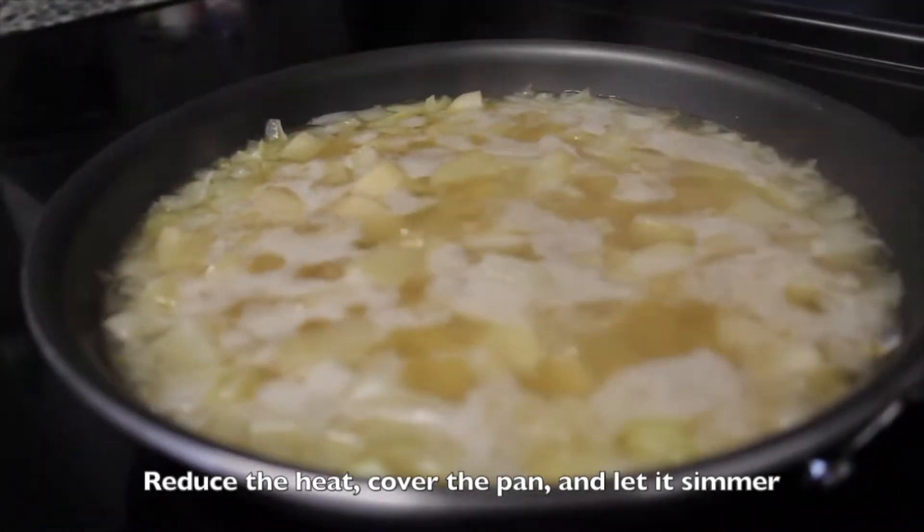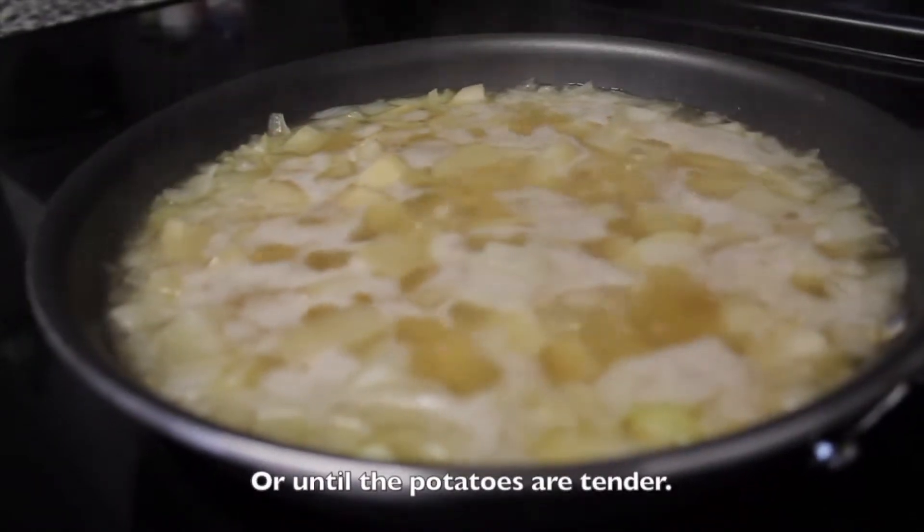Reduce the heat, cover the pan, and let it simmer for 10 to 15 minutes or until the potatoes are tender.